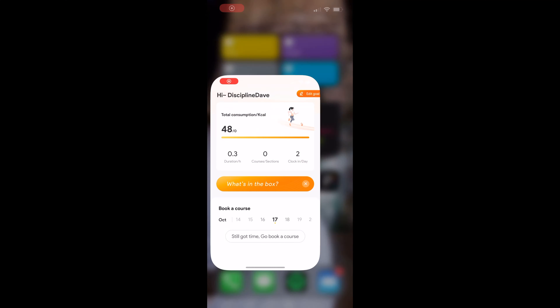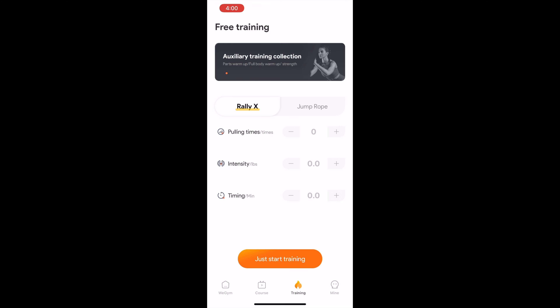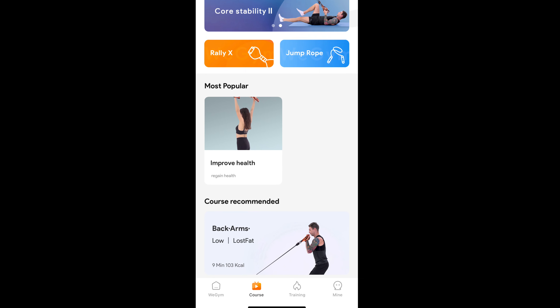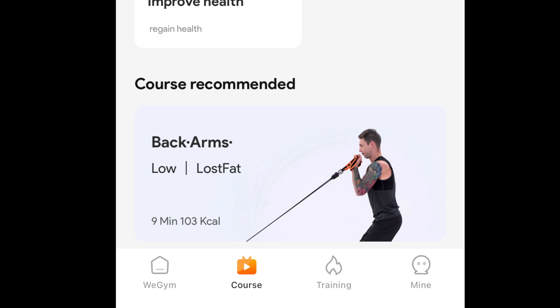The WeGym app lets you set goals and courses before you exercise. During your workout, the intelligent resistance bands record your motion data and analysis in real time. After your exercise, it'll recommend courses based on that data. You can also see in real time how many calories you're burning and how much resistance you're using — all important for tracking your intensity level.